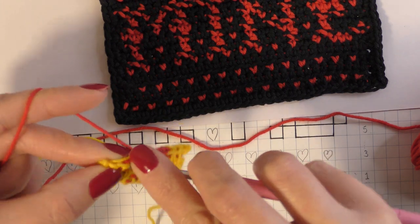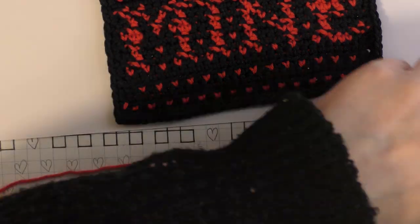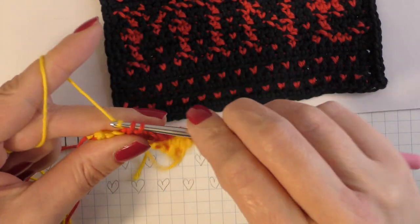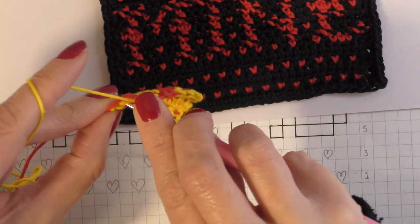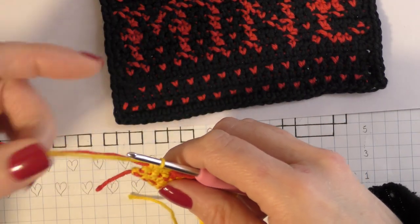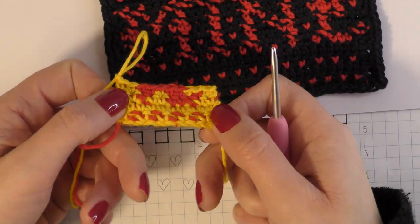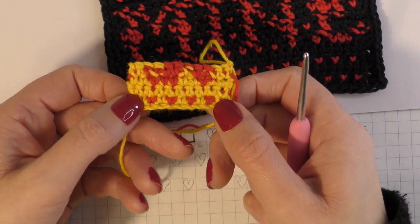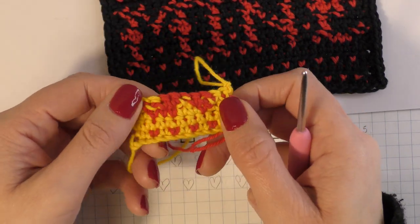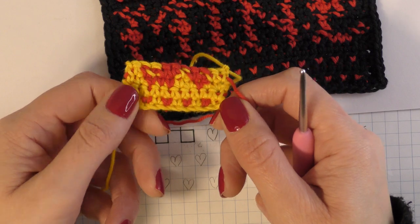And that's basically all there is to tapestry single crochet. As I said, this is a beginner friendly pattern. Just move your yarns around so they're not getting tangled every time you do a switch, to ensure there's no tangling happening. Once you are finished, you can chain one and cut your work, or add a border if you like. This side here is the wrong side and this side is the right side. That is it for today's tutorial — I hope that was helpful. I'll be back soon, thank you so much, bye.